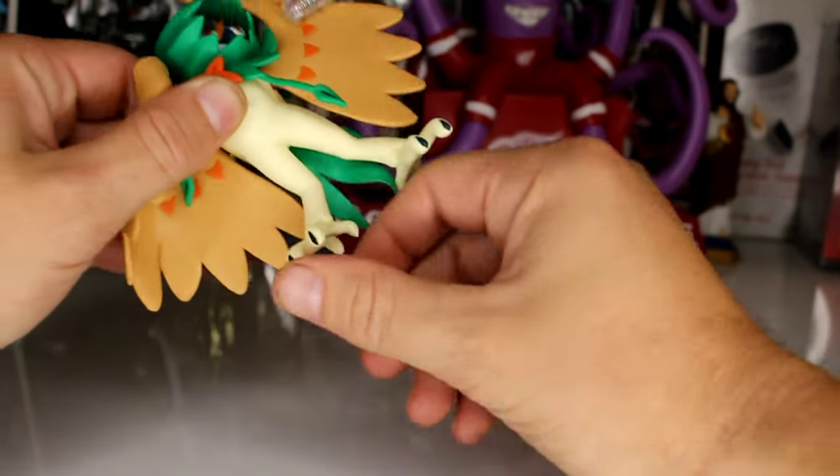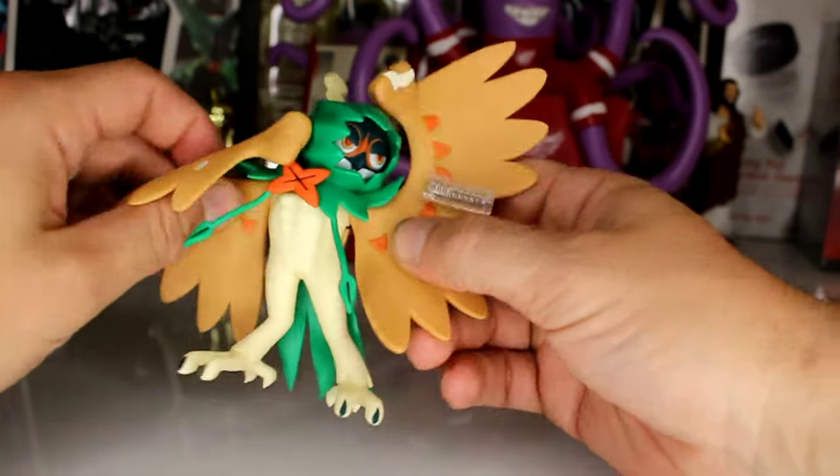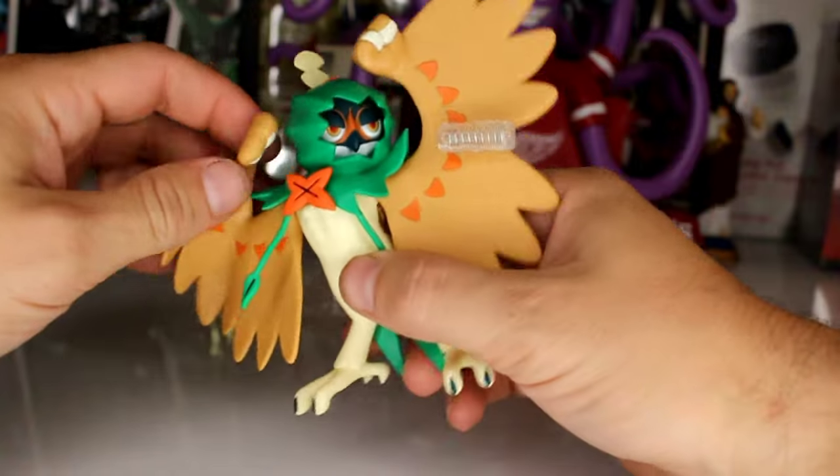There is no articulation in the legs — they don't even swivel. So there really is absolutely no articulation in the body, except for if you want to call this swivel an articulation, then that's articulation for you, I guess.